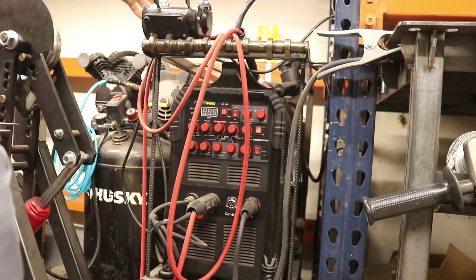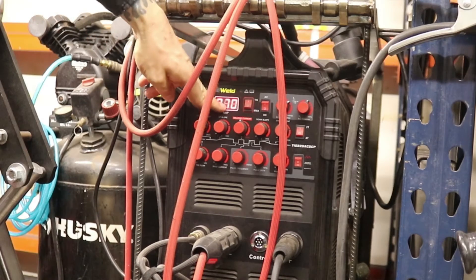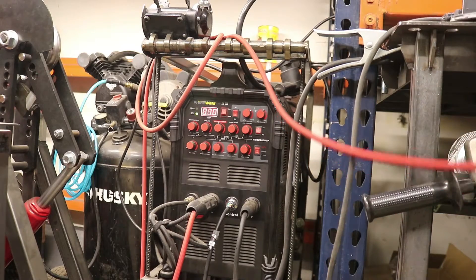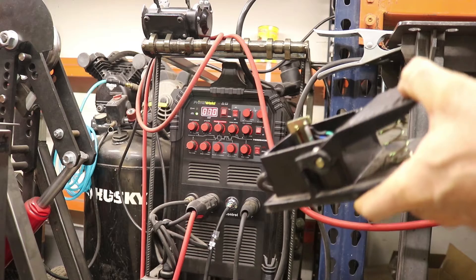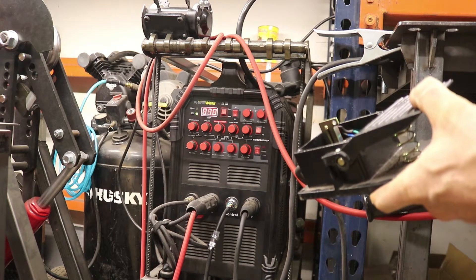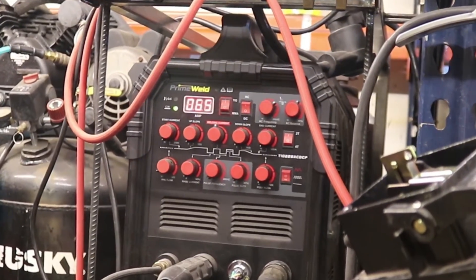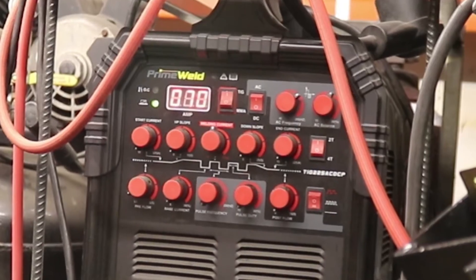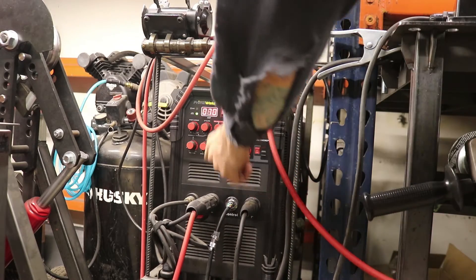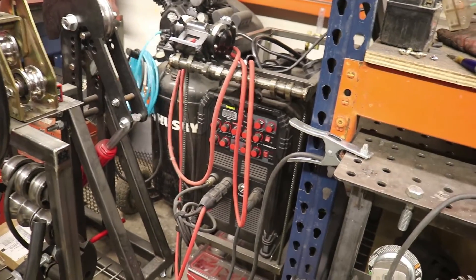So if you turn my machine on, you can see the readout right here. I've got it set to 70 amps right now. Strike up an arc — you can see the amperage does not adjust. It doesn't go down to a low number at all. But this is applicable to any TIG welder really.